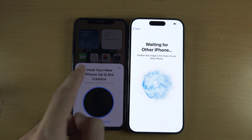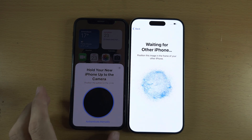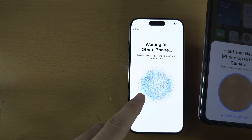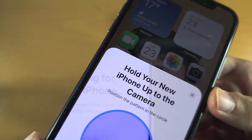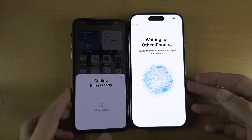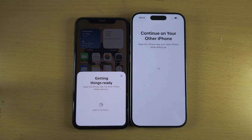It now says hold your new iPhone up to the camera. Using your old iPhone, scan the bubble you see on the new iPhone's screen, then be patient while things are getting ready.